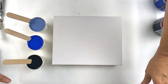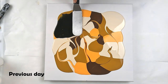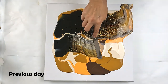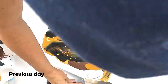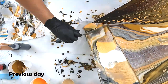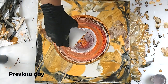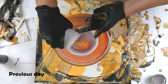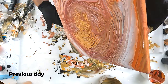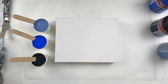Yesterday I had a really bad day for painting. I tried to do a swipe using my black swipe mix with some new colors and it just sat on top. I was very disappointed. I tried my white to see whether it was the swipe mix or the paints, and the white sat on top as well, so I scrapped that. Then I tried to do a ring pour using some leftover colors and it just looked terrible, so I scrapped that as well.